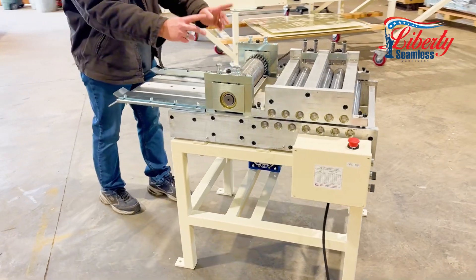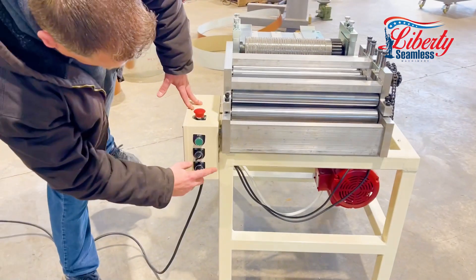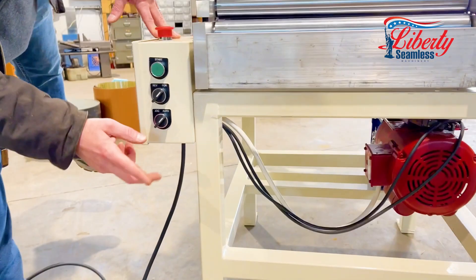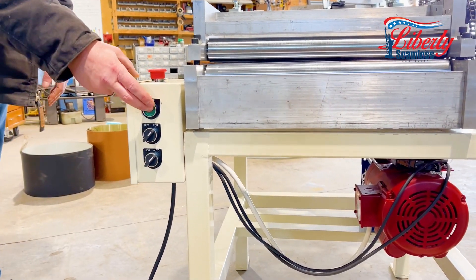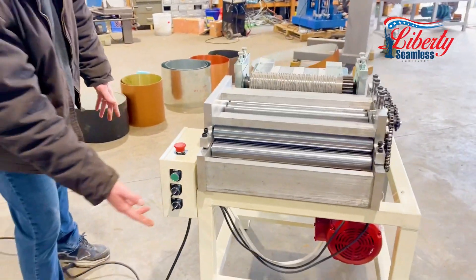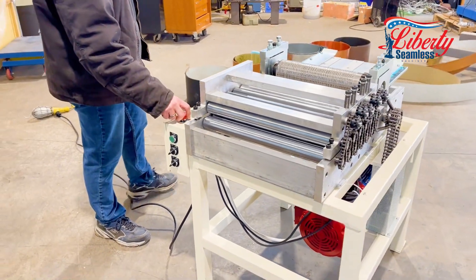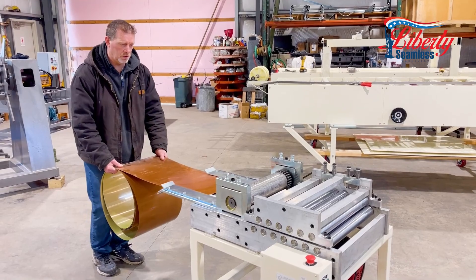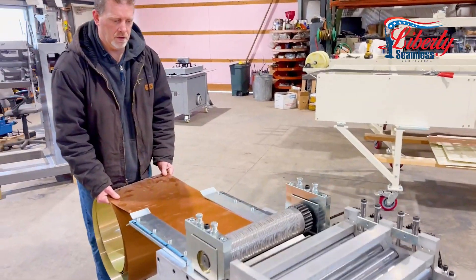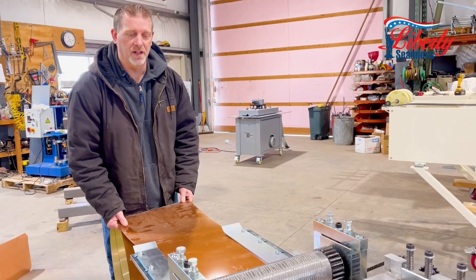Your embossing rollers are 13 and 3/8 inches. We have forward and reverse, auto mode, and jog mode. In jog mode you press and hold the start button and the machine runs. In auto mode you press start and the machine runs on its own until you hit the emergency switch. We'll feed this piece of trim into the machine and show you how to do your trim work with the embossing and the leveler.